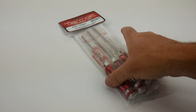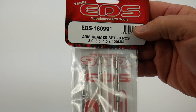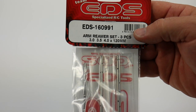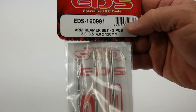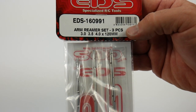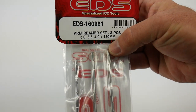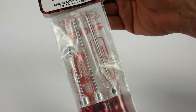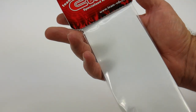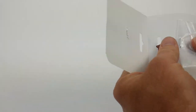Right here is the quick model number. They not only had the three-kit version, but they also had a four-kit version — I didn't think I really needed the 2.5 version. So this is the 3.0, 3.5, and 4.0, with 120 millimeter length shafts. It should be pretty good and usable for pretty much anything — 1/10th scale or 1/8th scale.